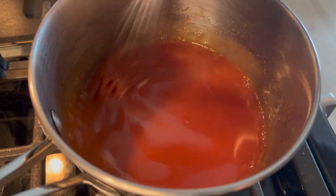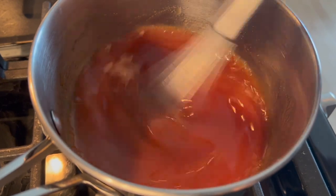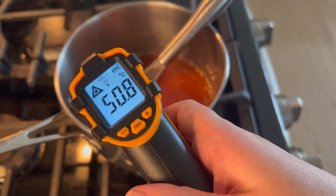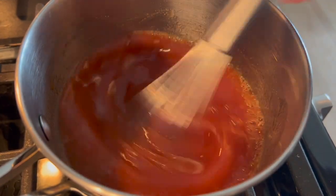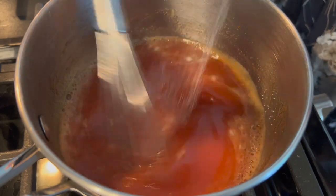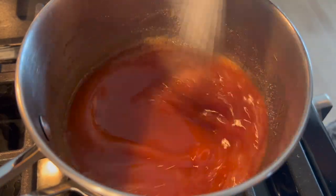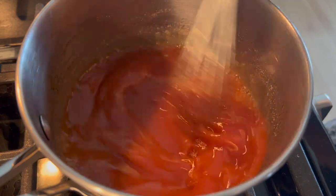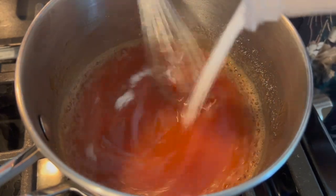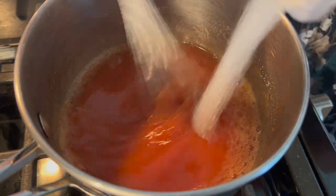I also wanted to mention that my original vision was to do one-third guava, one-third passion fruit, and one-third mango puree as well. I thought mango would be a small enough percentage to not be a dominant flavor, but guava can be quite intense, so I wanted to soften it and add some natural sweetness. Mango is generally a bit sweeter, passion fruit is quite tart and acidic, and guava has a really unique flavor.